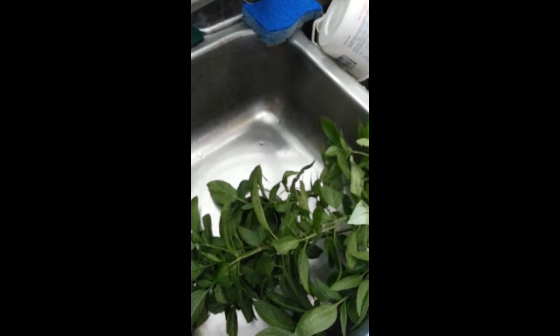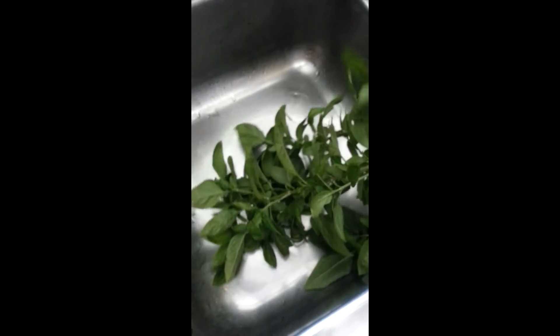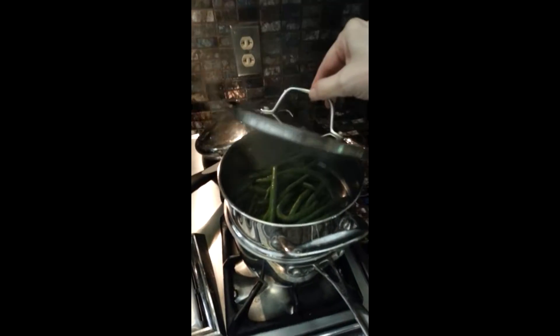I have a basil plant that we got and I'll wash it. We will dry the rest of them and use some today. Boiling the noodles and also steaming some green beans.